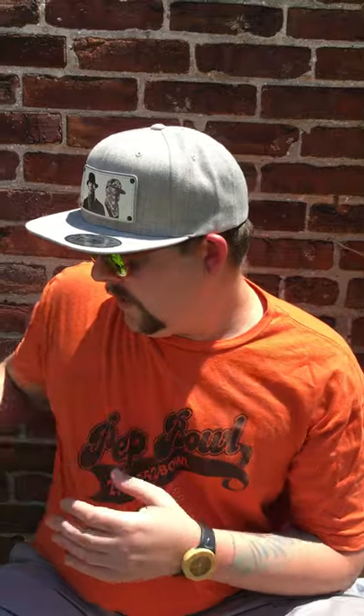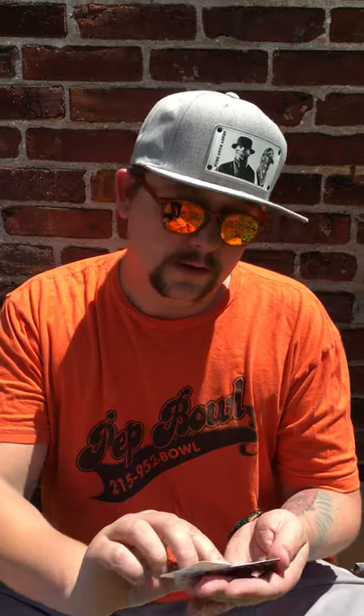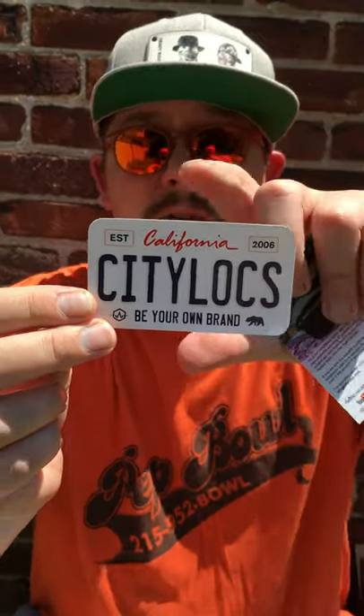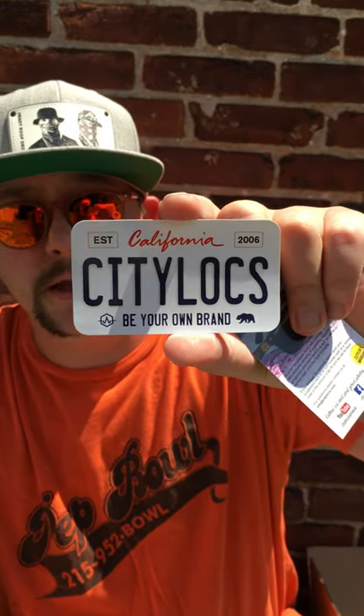Just super impressed with this company. If you go to the website, I'll put the link in the description down below. They make really good stuff. If you look around on YouTube, you can find a coupon code — I received 10% off through Cowboys blog. Look at that. I always love when a company sends a sticker along. So we got the California CityLocks license plate logo. Be your own brand. It's pretty cool.